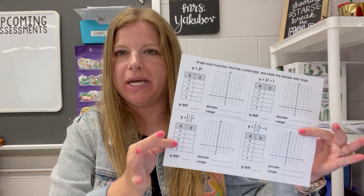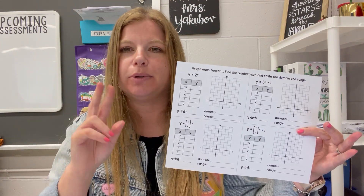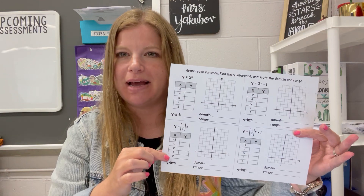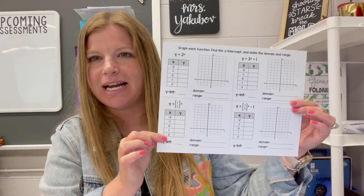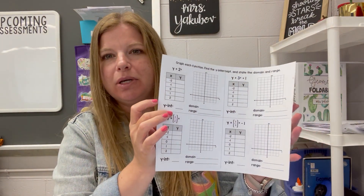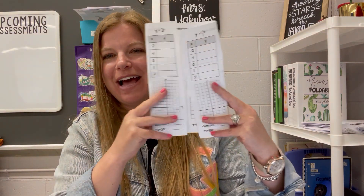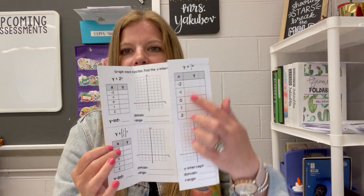For a page like this, most of my foldables you have to print in the PDF Adobe Reader settings as printing double-sided with the shorter side being the flipping side. That way when you see it like this — the inside of the foldable — the other side is facing the same direction, not upside down. Then students simply fold it to the center line: one side, practice, then the other side. Easy.